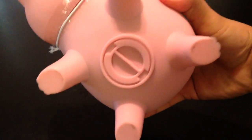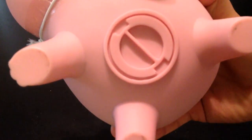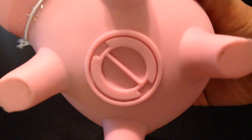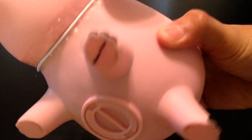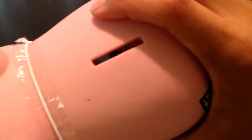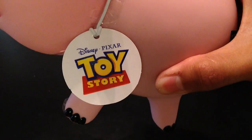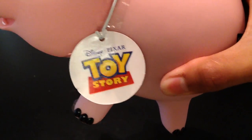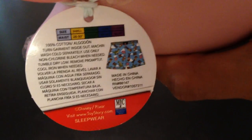I found the boxers on there but I didn't know they came in this really cool functional Ham piggy bank. You can take it out — it's not a cork, it's just a pink plastic piggy bank. You twist it off and you can actually use it with the coin slot as a real piggy bank, which is really nice. You can see it's definitely a licensed product from Disney Pixar.